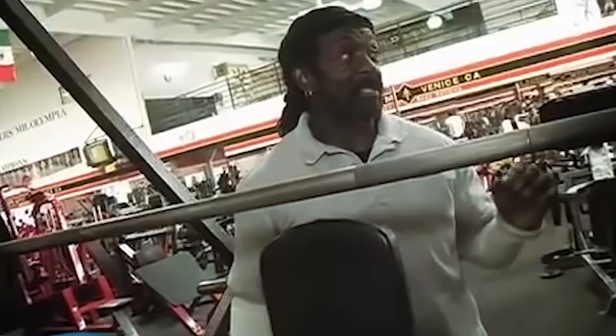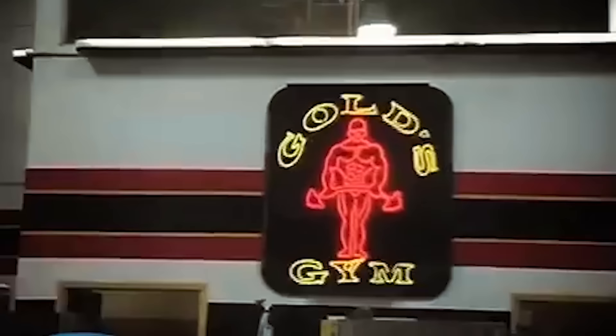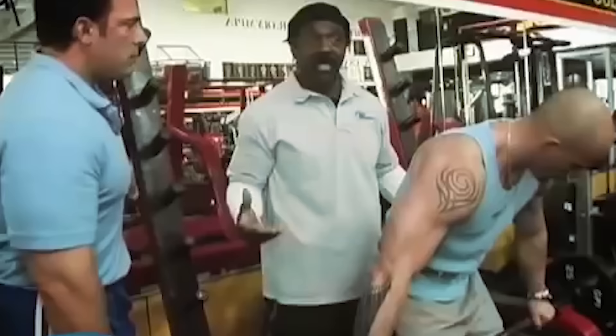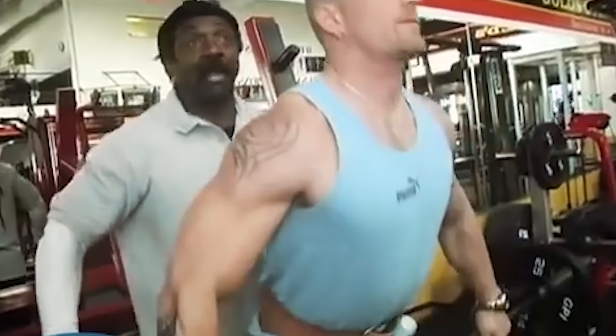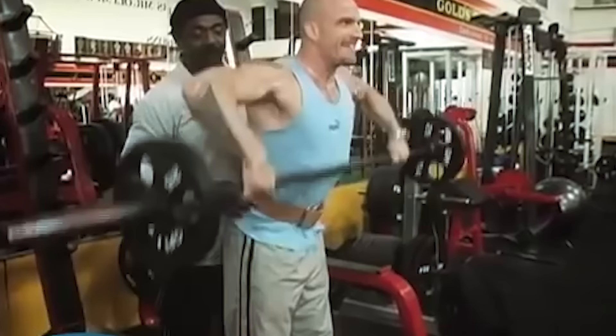Now we can go to upright rows — we do those a little differently too. Normally people catch it with a really close grip, but what we do is catch it very wide so it only attacks the shoulders and not the traps. We're not trying to hit the traps, so we go all the way out as far as we can and only raise it up so far. It's a nice pull — there you go, bring it up. There's a slight angle in the body because you're trying to keep it on the delt.